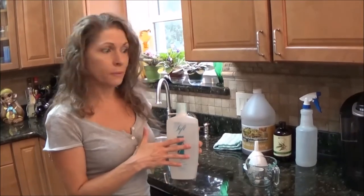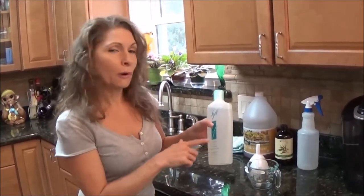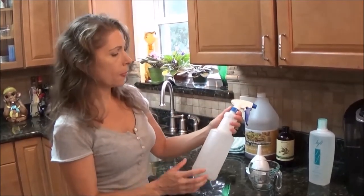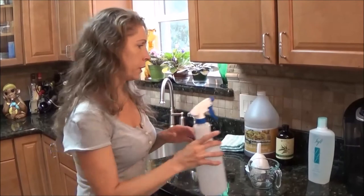I actually stocked up on quite a bit of it, so I ended up with a bunch of this. The bottles have changed now, so if you go on and see it you'll see the bottle has changed, but it still lasts forever.